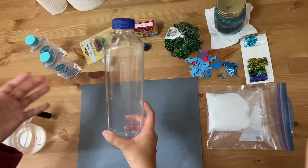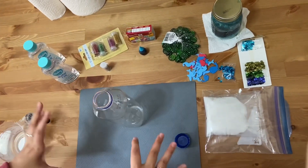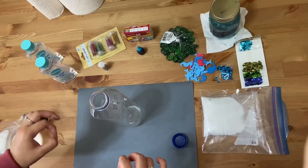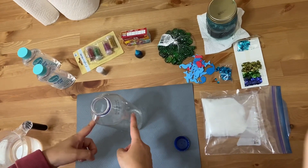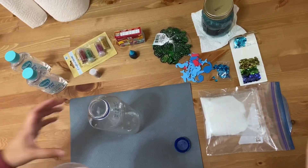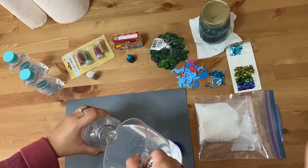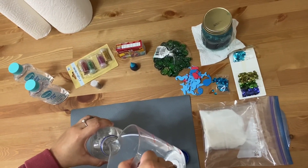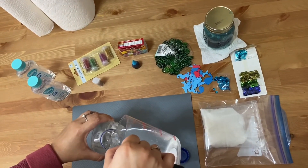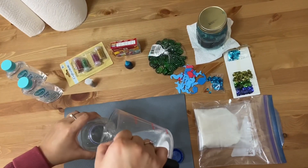The first thing I'm going to do is take the water bottle and open it. This is a liter bottle and you're going to want to fill it a little bit more than halfway. Half of a liter is two cups, so I'm going to be using two and a half cups of water. I'm just going to pour it in — a little bit more.